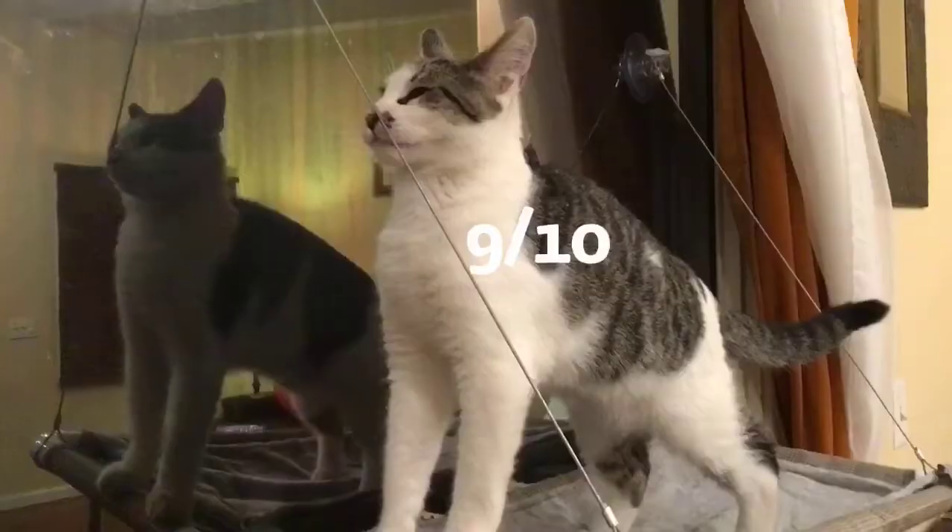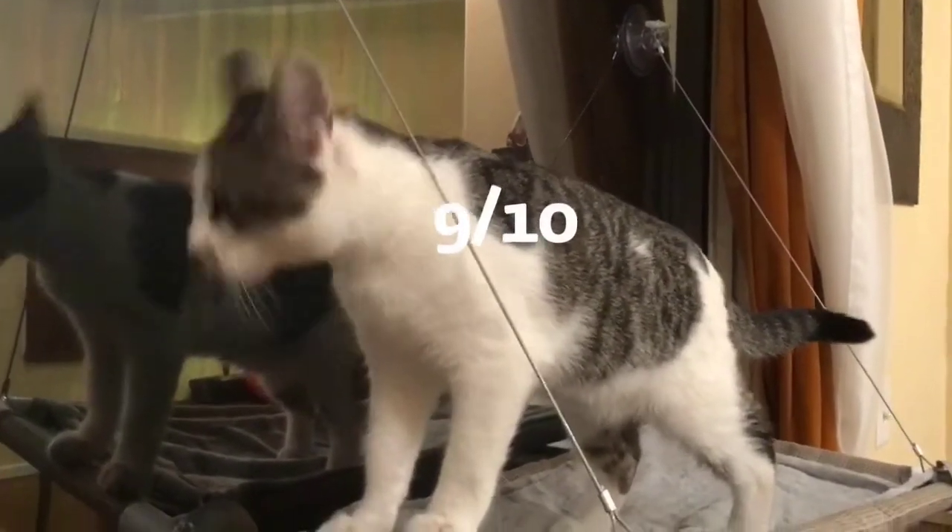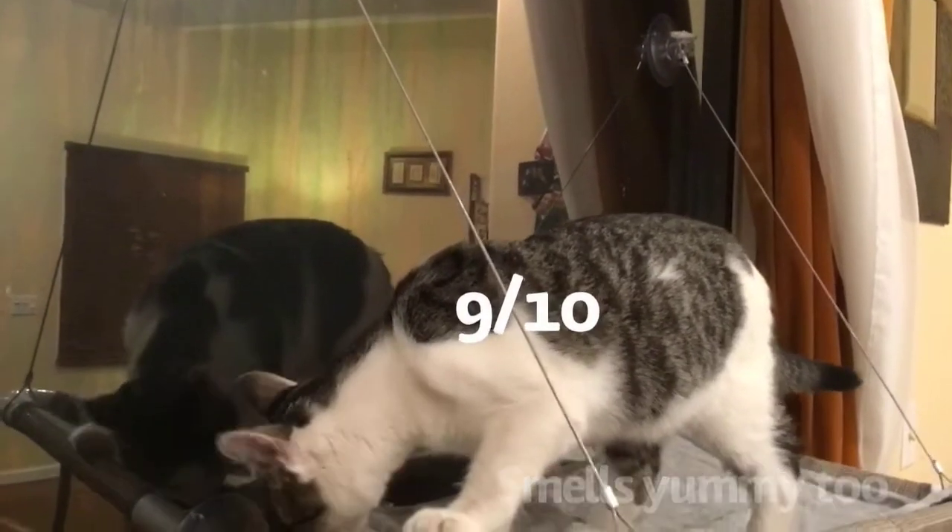I give this hammock a 8.73 out of 10. It's for my cats, not me though, so Bobby's going to be the real judge here. Let's see what he gives it. Wow, it looks like Bobby likes this even more than me, and I think I like it a lot — that definitely tells you something.